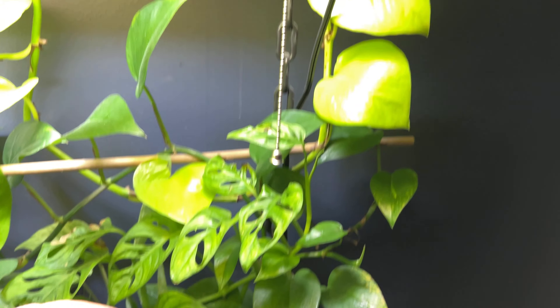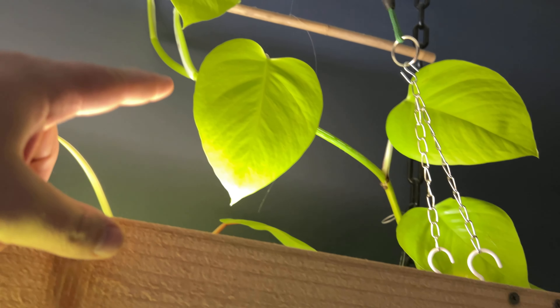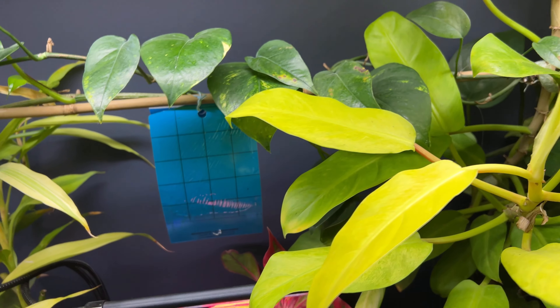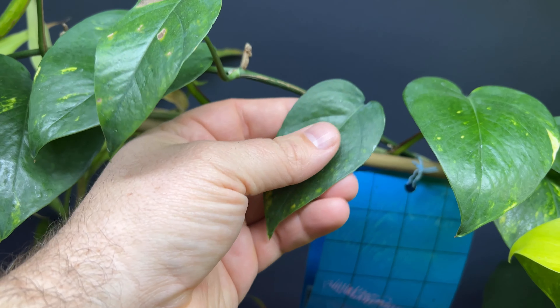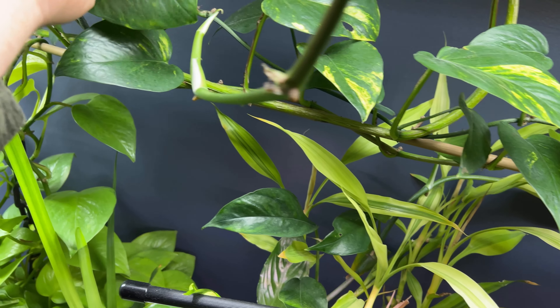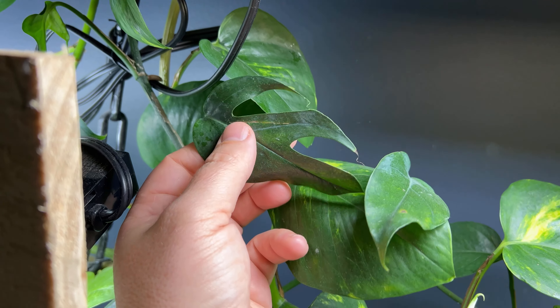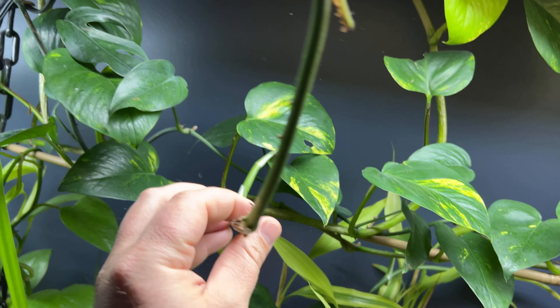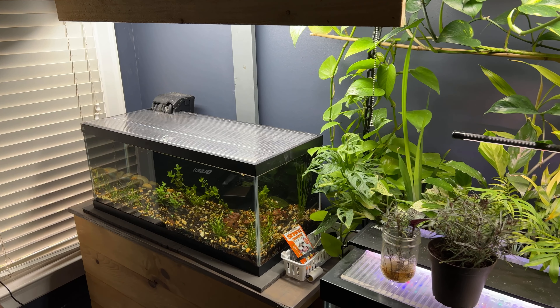My all-time favorite is going to be the neon pothos — just can't beat that, especially with results like that. Also Baltic blue, which is kind of spread out. Some of the leaves do not have that cut foliage pattern, but then other ones do. That's kind of the nature of it. But this stem is actually from a Baltic blue.